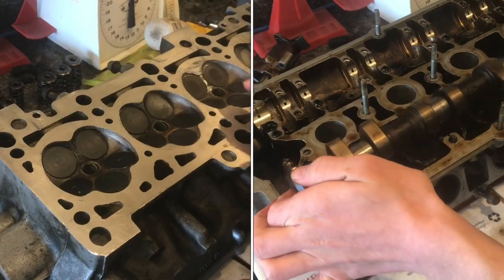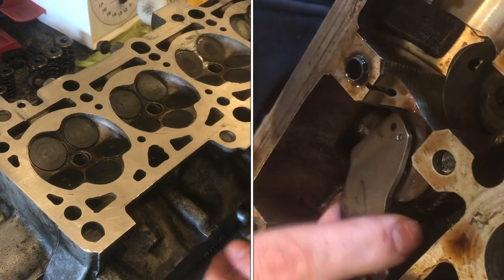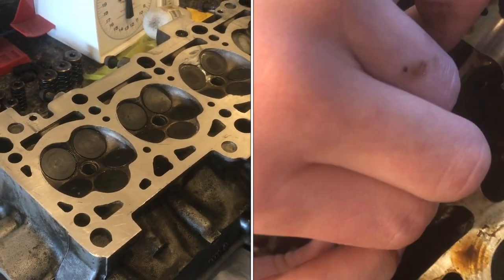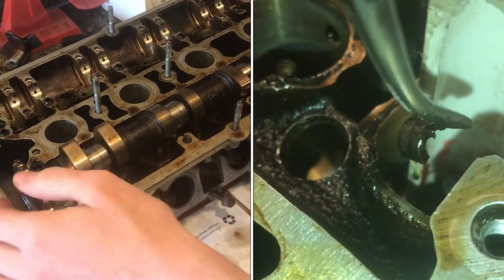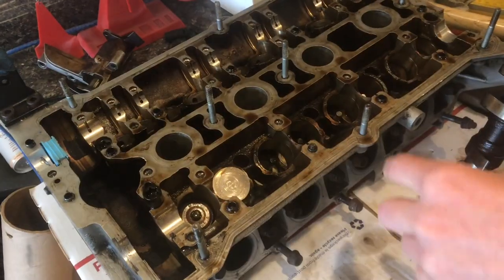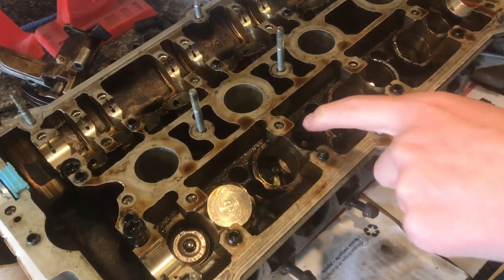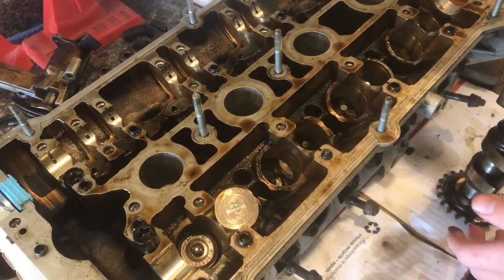In this video I'm going to show you how to remove the valves on a 1.8T AEB engine code head, and it's pretty simple once you know how to do it. With the head flipped over, once you remove the camshaft it's just held in by all the restraints here. Then we need to remove all the lifters. These can be a little bit tricky to get out, but just with a magnet they come out.